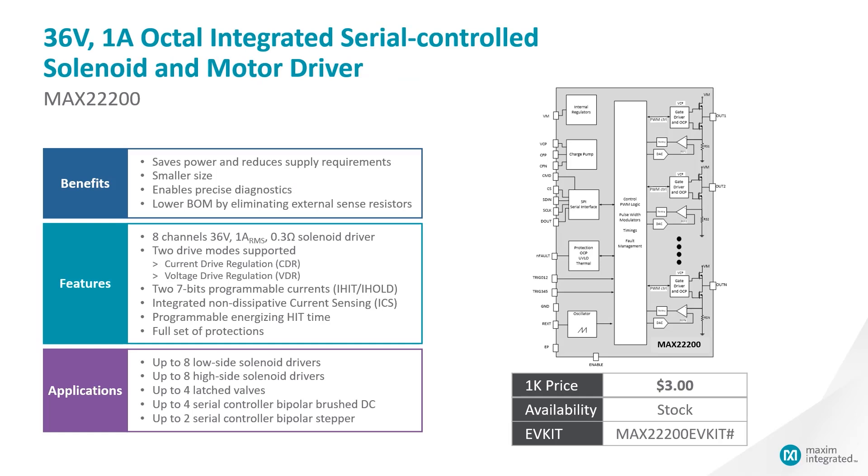We designed our 36-volt octal-integrated serial-controlled solenoid driver to be a highly efficient device. It offers low RDS-on, which results in low heat, all while being in space-saving packages. That comes in the form of 300 milliohm typical on resistance that includes both the low side and the high side FET. We've also integrated the current sense resistors, current regulation, and programmable hit-and-hold time, as well as independent channel control.